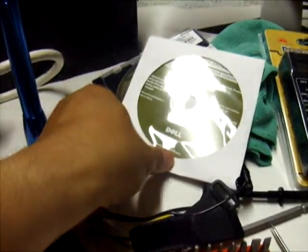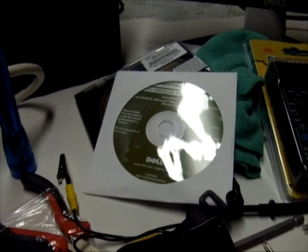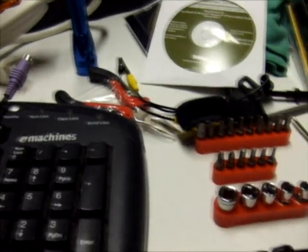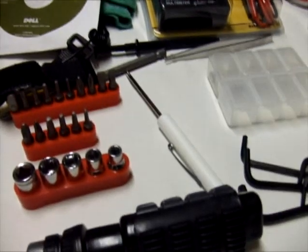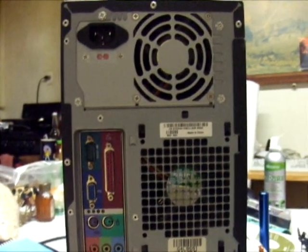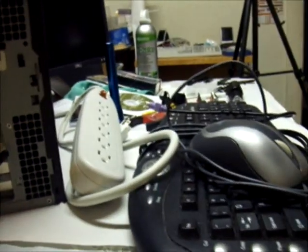Nowadays most PCs have a recovery system installed in the D drive in a secondary partition. Basically we have everything here — all the tools we need for troubleshooting or fixing a computer. To test the computer, we also need peripheral devices like a mouse and keyboard.